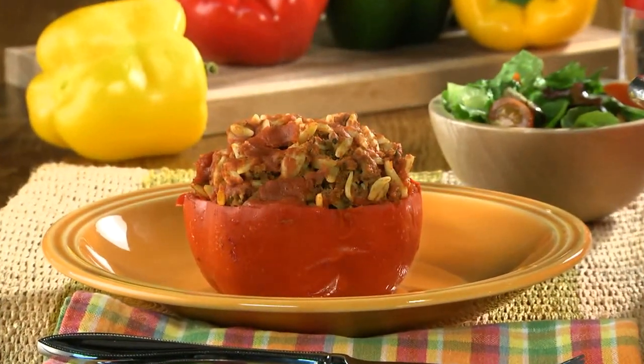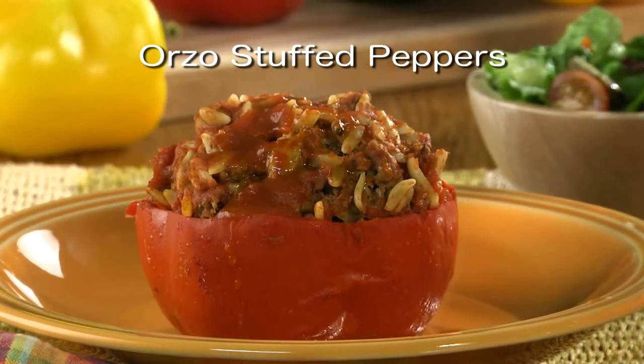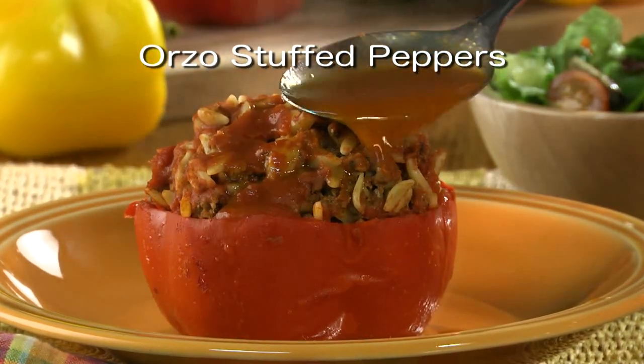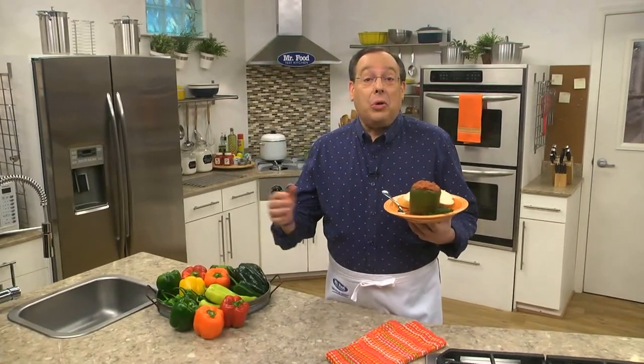The recipe for our orzo stuffed peppers is online now, so you can enjoy a true one-pot dinner that's done in three simple steps. I'm Howard in the Mr. Food Test Kitchen, where every day we're looking for a simpler way — like one-pot cooking — for you to say, "Oh, it's so good!"